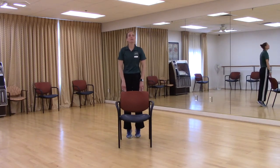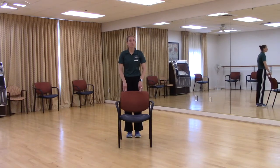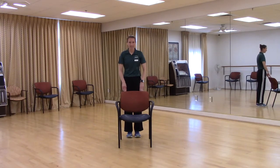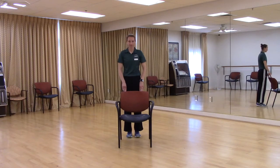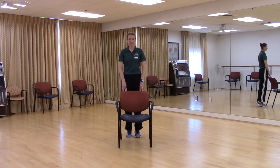Next up, we're going to go up on our tip toes and back down, picking our heels up off the floor — working those calf muscles in our lower legs. Let's try two more. Last one. Good. Relax. Excellent.